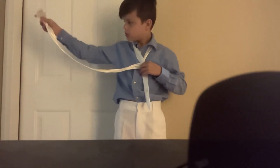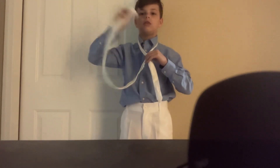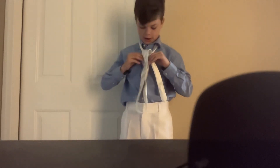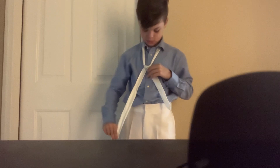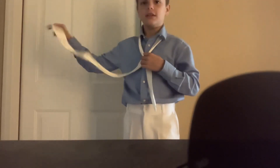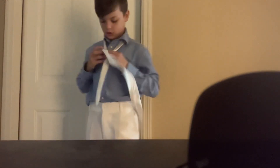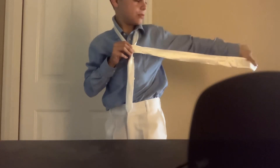And then with the fat side, there's going to be like a little V right here. Push it down right here and pull it all the way through. So now you should have a little triangle right here. And then you have the fat side again — you cross it over that triangle. So now you should be facing the back side with no line.